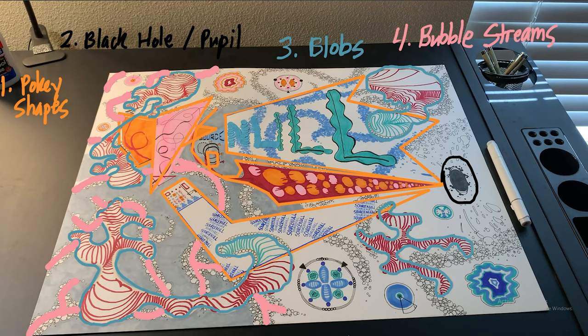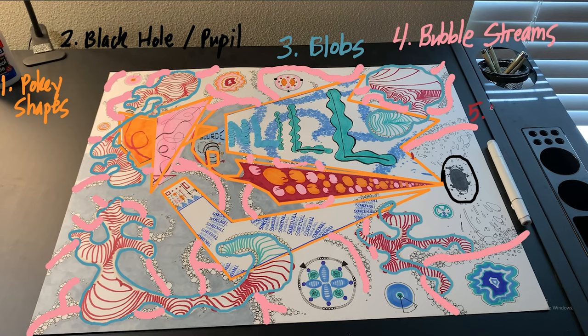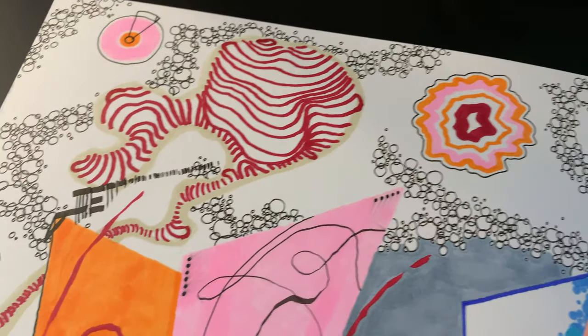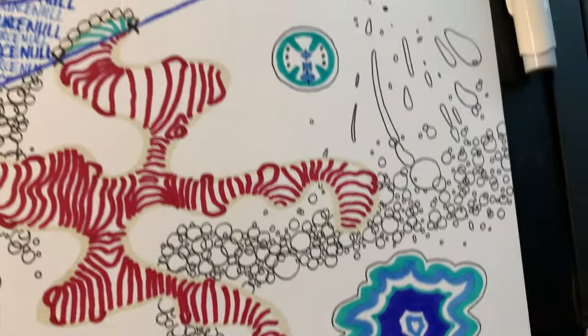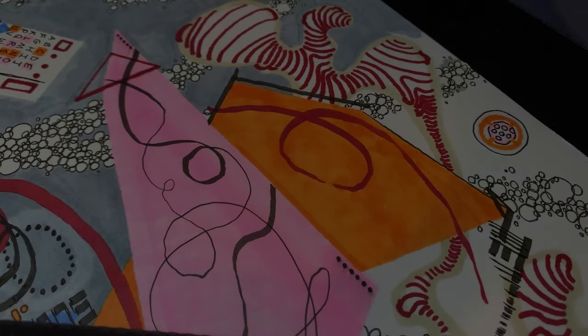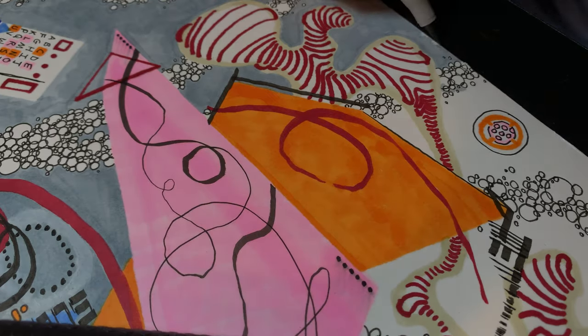This was definitely the most time-consuming part of the process. Next, I created eight medallions — four using red colors and four using blue. These unique shapes are basically just a way to fill in blank spaces between the bubble streams and are positioned to add a little symmetry to the composition. And that's Source Null in a nutshell. Alright, now that we're caught up, it's time to put the finishing touches on this bad boy.